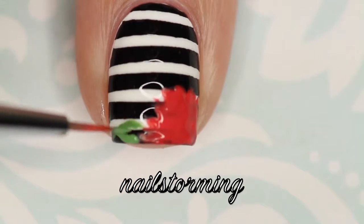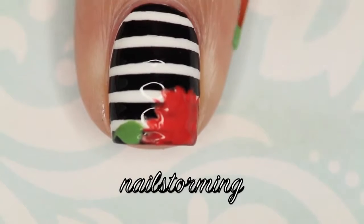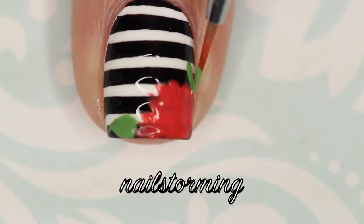While that dries, I'm going in with the same brush and some green and I'm freehanding the leaves. I like to just kind of do a teardrop shape for these.